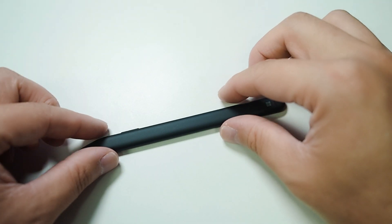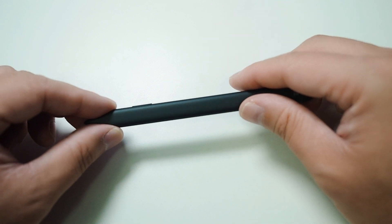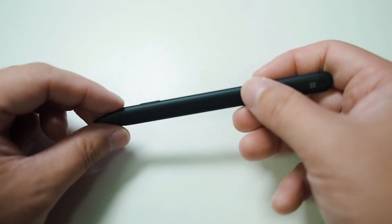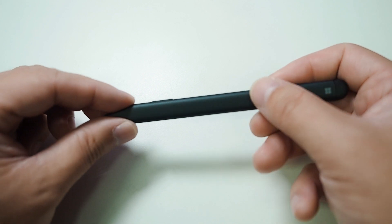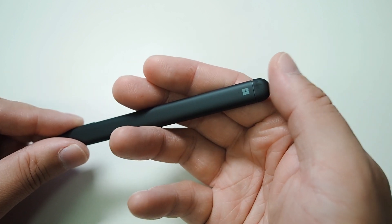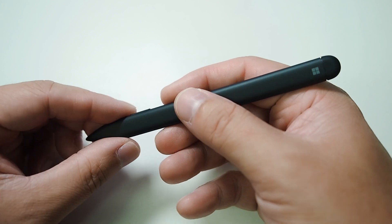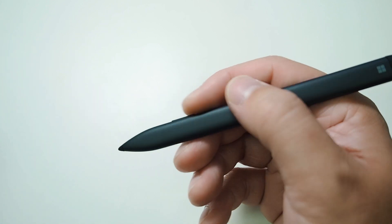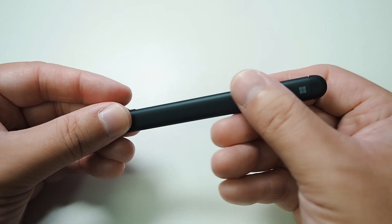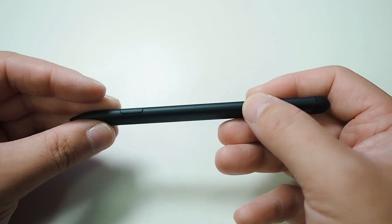The new Surface Pen is more flat, with a nice footprint for the holding area — more like the style of a carpenter's pencil. It has one button on the side and another button on the top which you can customize with some basic options. It's still very nice to hold; the feel is more plastic than rubbery, but it still feels very well built.